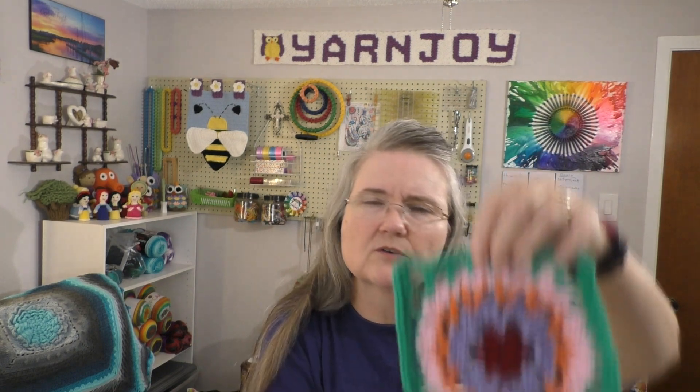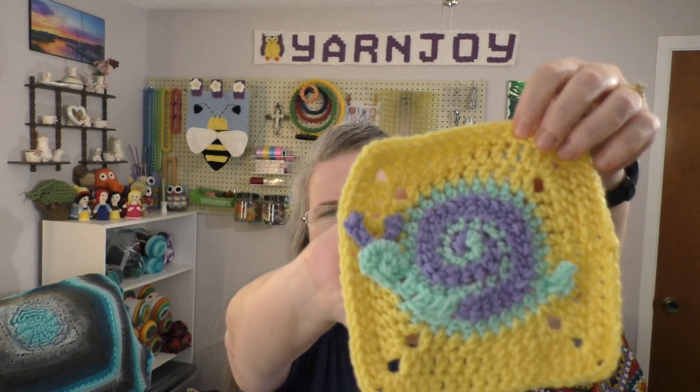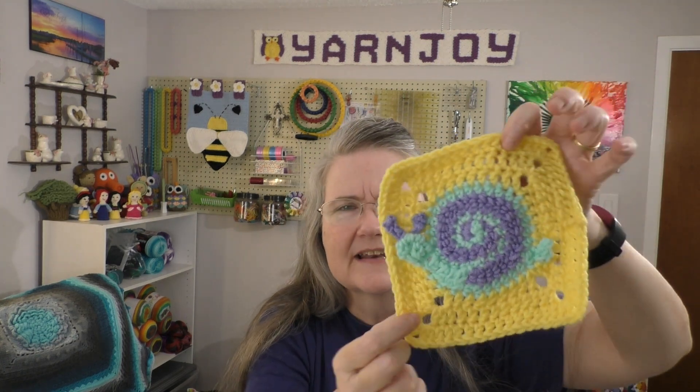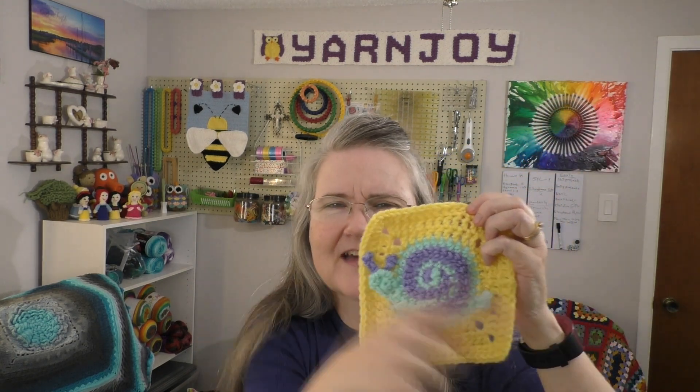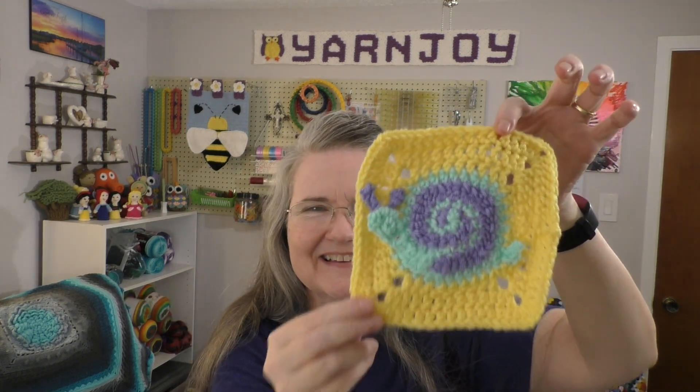This one is 240. And then this one is 241, which is a snail. If you remember a few weeks ago I did one that was a dragonfly, and so those two squares together would be really cute. I believe my next square coming up is going to have a butterfly on it, so those would be really cute together. Of course, on hers the snail was facing that way, but since I'm left-handed it faces this way — but anyway, whatever. Super cute.